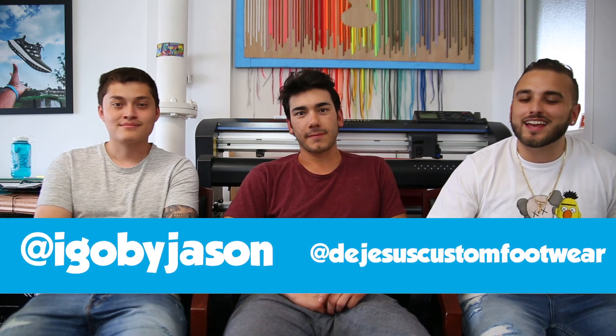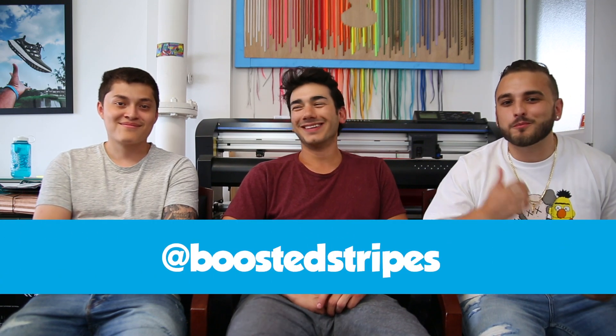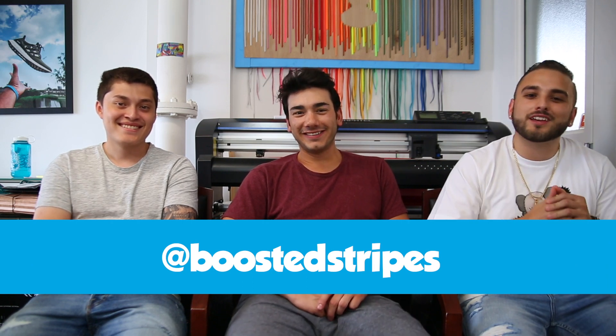What's going on guys, welcome back — Dylan and Jason here with a special guest host for the day, Mr. Chris Nardi from Boosted Stripes. We're here in the Boosted Stripes studio bringing you guys episode 10 of Customs of the Week. Chris worked with us for years at DCF and he's now with Boosted Stripes. Boosted Stripes sells adhesive kits to customize the Ultra Boost, the NMD, and the Uncaged Ultra Boost — a kit with adhesive stripes you install yourself using a heat gun or hair dryer.